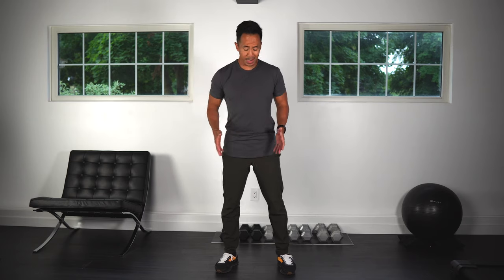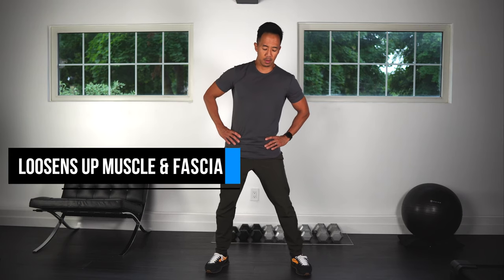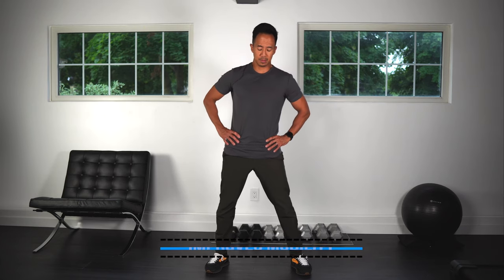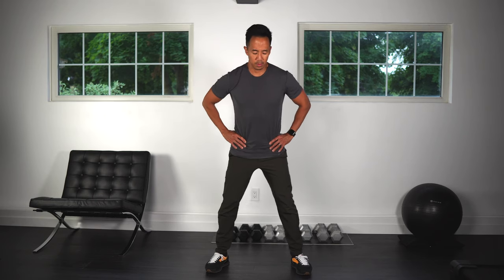Okay, good. Next, let's bring the feet a little wider apart, hands on hips, and we'll do some hip circles. Go as far as you're comfortable and really focus on trying to turn your pelvis, just keep it nice and slow. Good, let's switch sides.